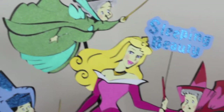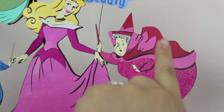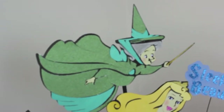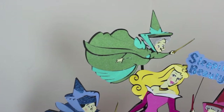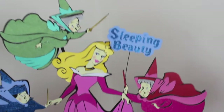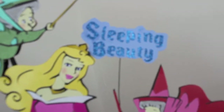Her crown and necklace are glitter paper. The pink fairy also has glitter paper and regular cardstock from recollection paper. Here's the red one and another fairy — she also has some glitter paper. I did all three fairies with glitter paper because they're fairies and they're supposed to be glittery — that's my point of view. Here's the sign, regular cardstock from recollection, except for the glitter sign that says Sleeping Beauty.